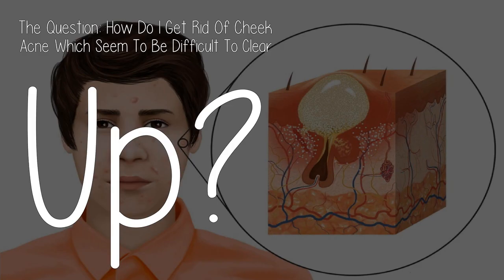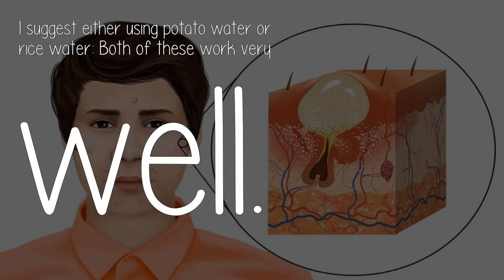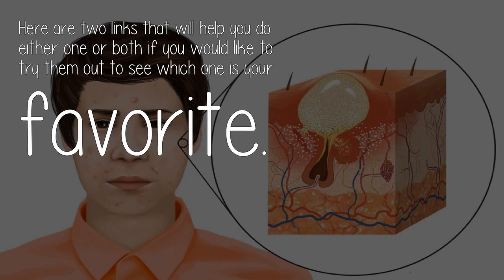The question: how do I get rid of cheek acne which seem to be difficult to clear up? Hi! I suggest either using potato water or rice water — both of these work very well. Here are two links that will help you do either one or both if you would like to try them out to see which one is your favorite.